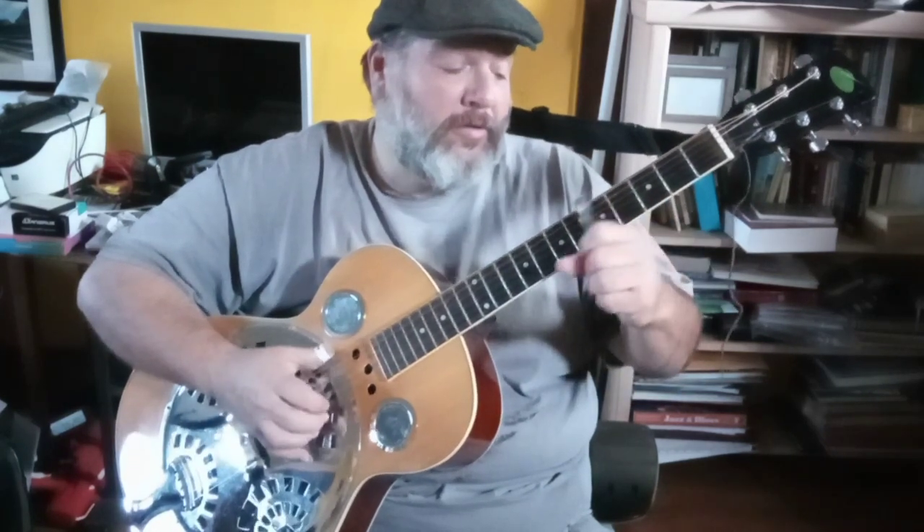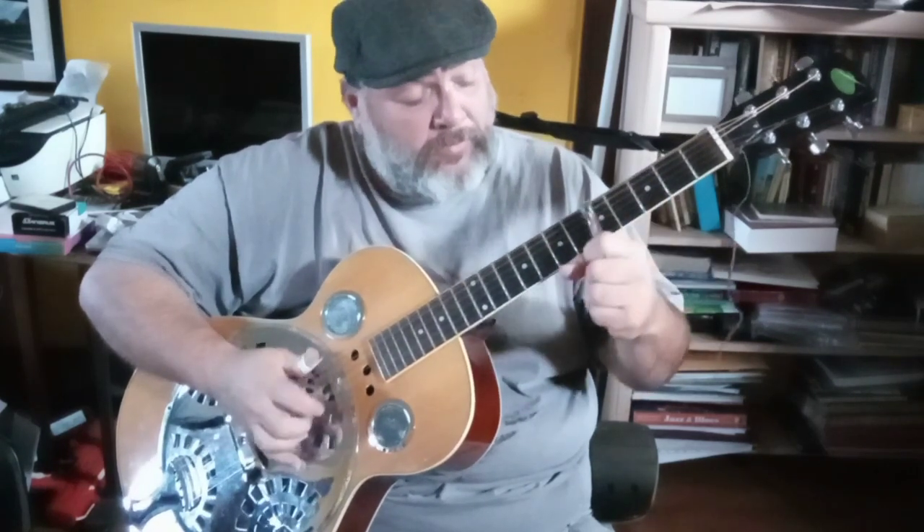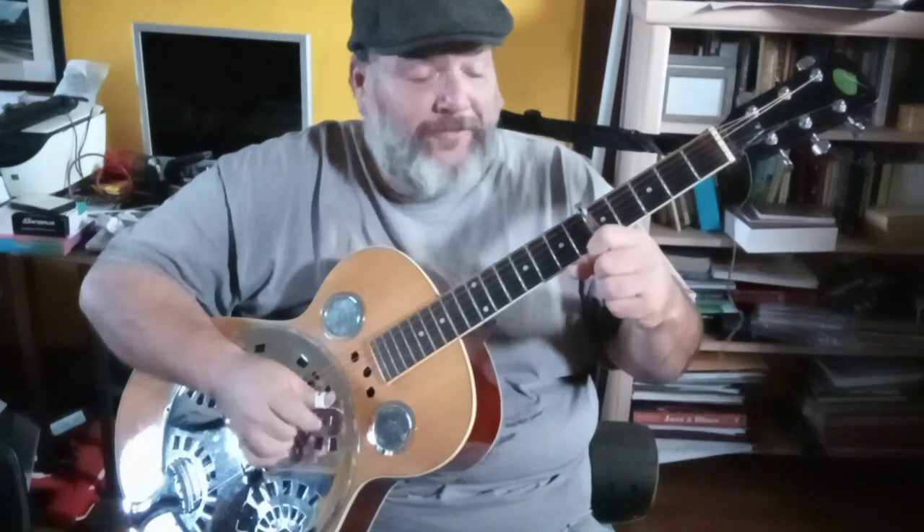On the first string: open, third fret, open, fifth fret, fifth fret, fifth fret, third fret, open, third fret, fifth fret. The second part of that is up at the seventh fret — seven, seven, five, sliding from three to four.